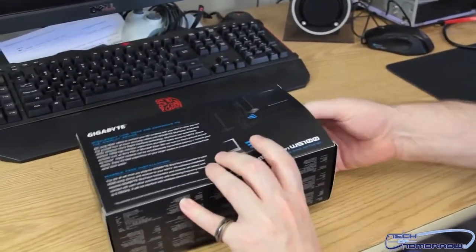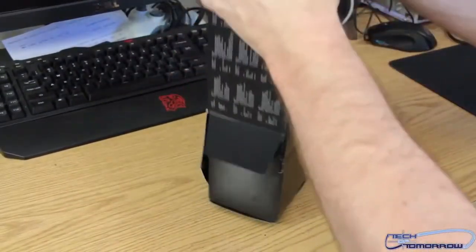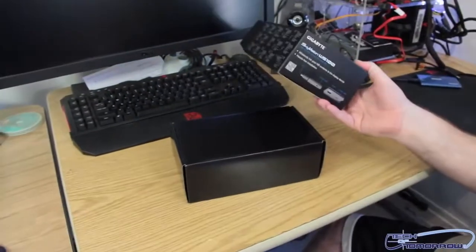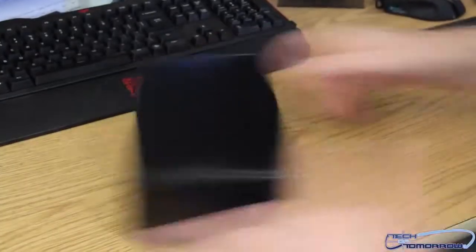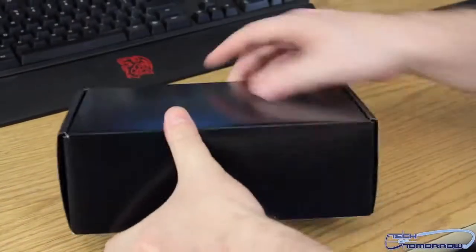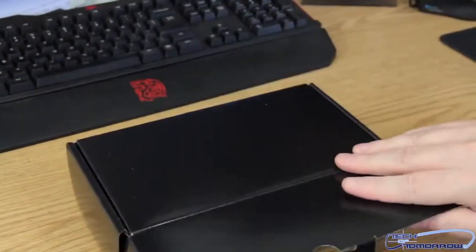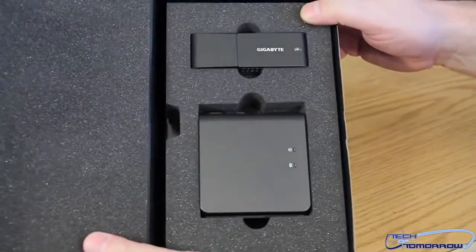I don't actually need a knife for this unboxing — this box is going to come out nice and easily. Alright, we've got the crazy unboxing going. Take the side here, pull the cap, pop it around — and here we have it: the product.